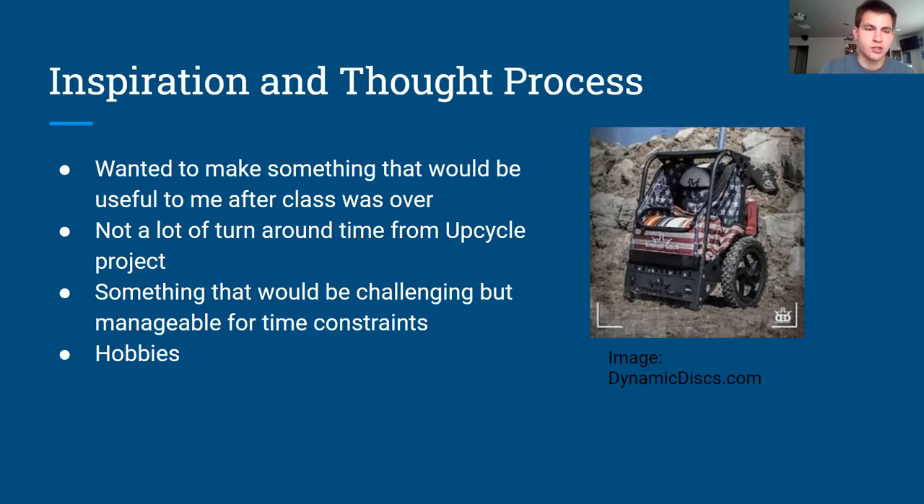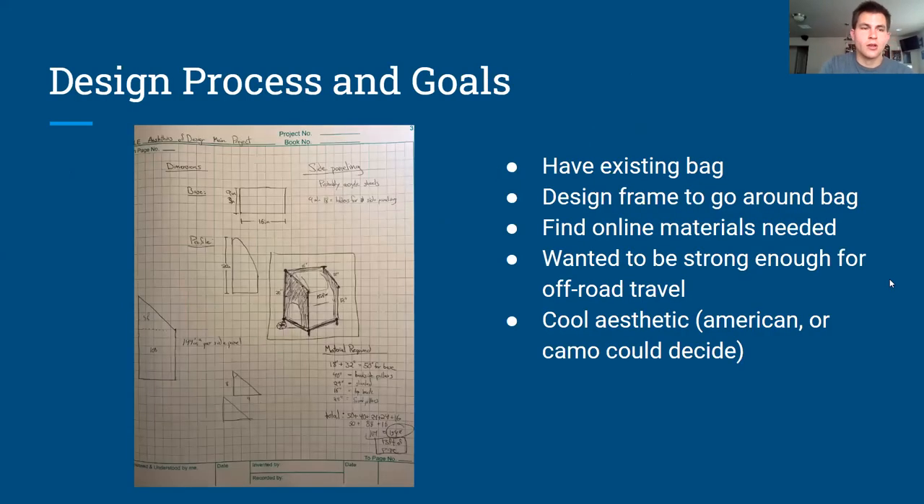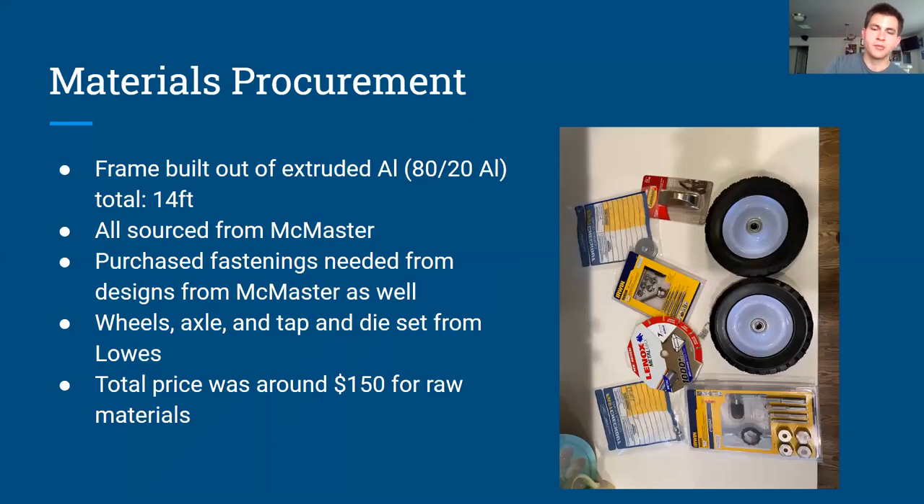I decided to build a disc golf cart. For the design process and goals, I really wanted to build a framework around my existing bag so I can already use it and have it be mobile. On the left of the screen you can see some sketches and math I drew up. For aesthetics I wasn't sure — maybe something American or camo at the time.